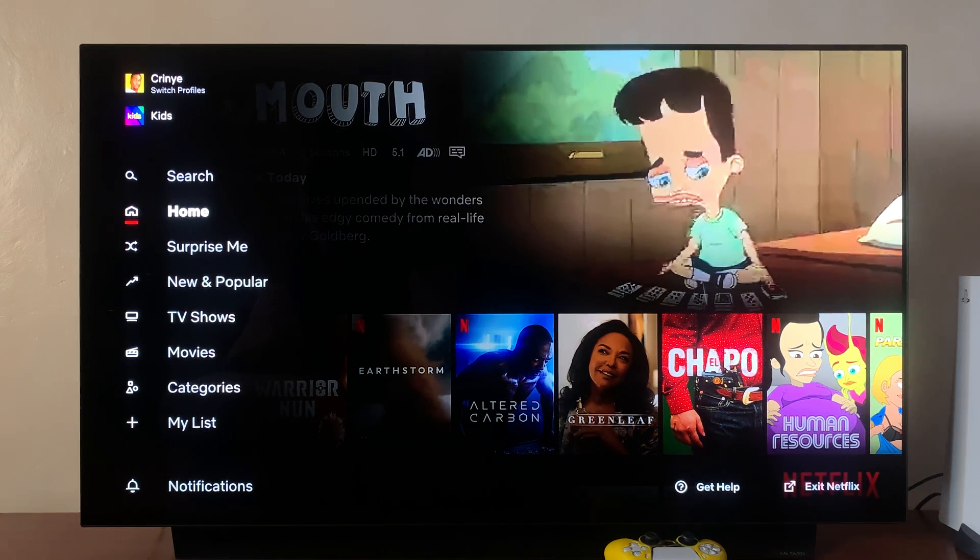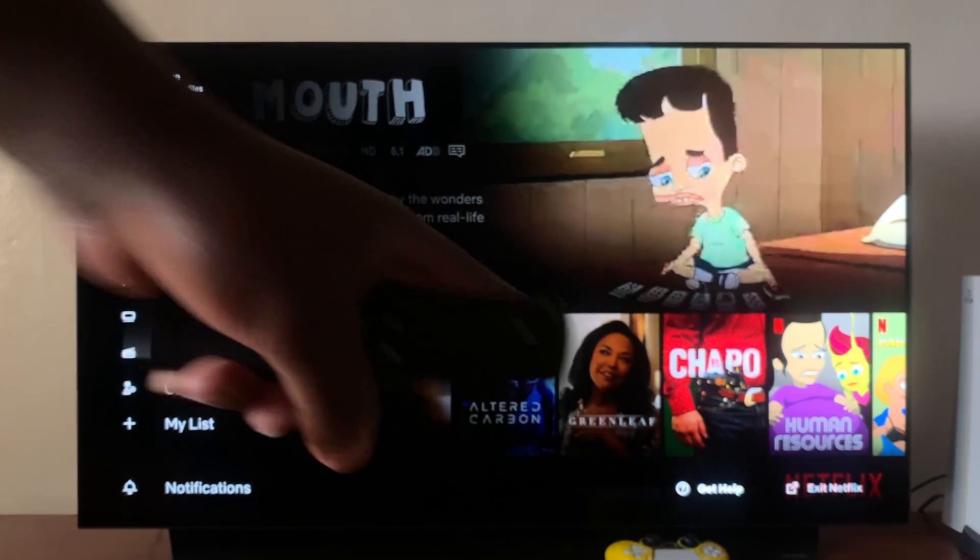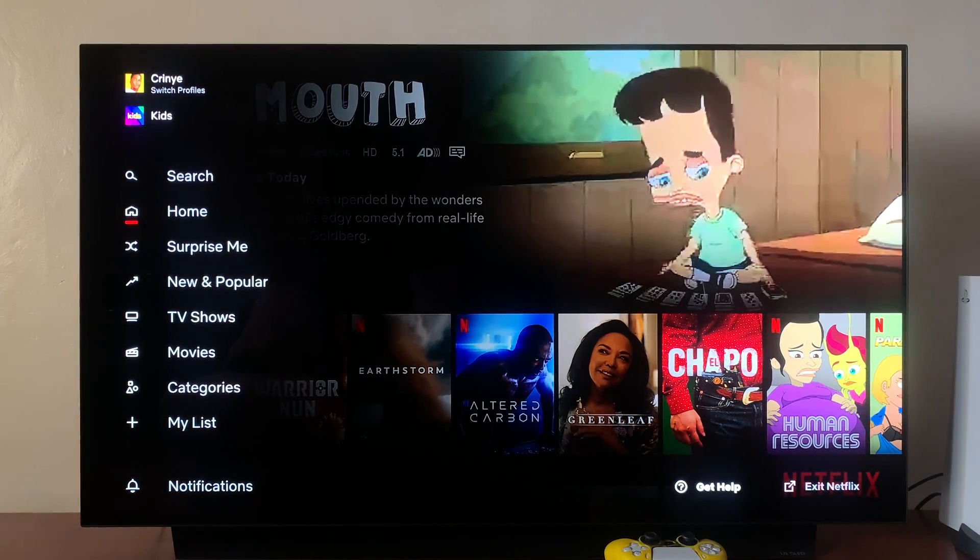From that Netflix menu, scroll down and then scroll right until you get to the Get Help menu. Select that.